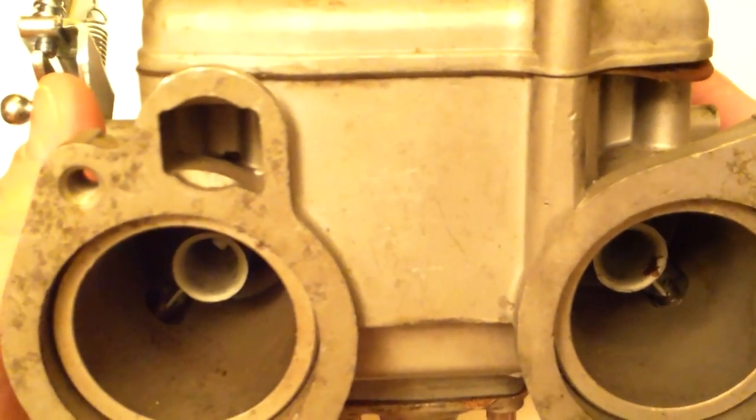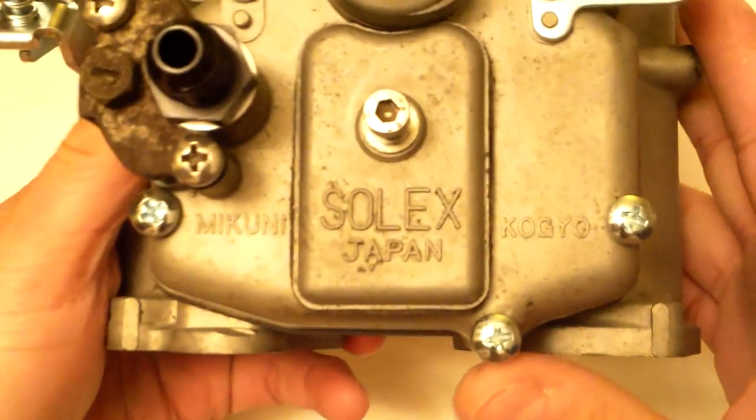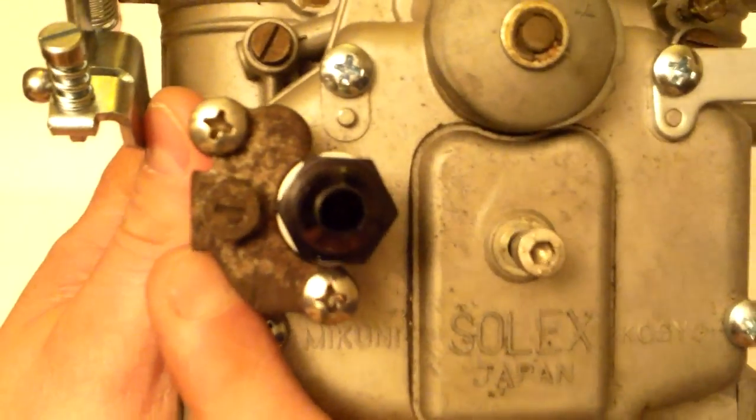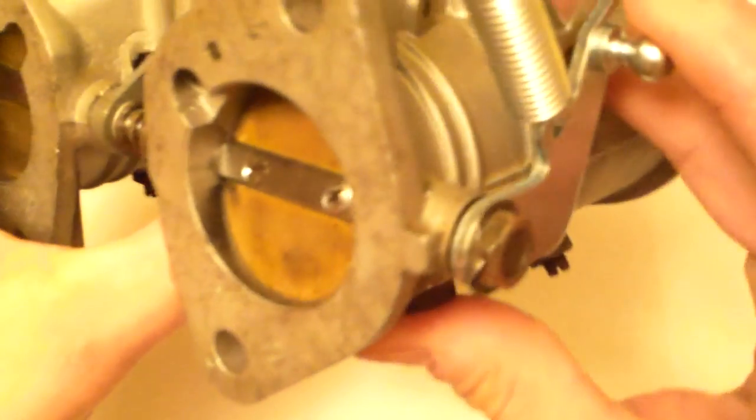This is the S5, also known as the 5-bolt model. The S4 does not have this — it's just straight across and it's missing this part right here, which we'll get to in a minute. Your idle screw is right here on the side for your linkage. This is where your linkage connects.